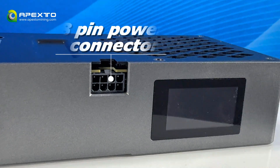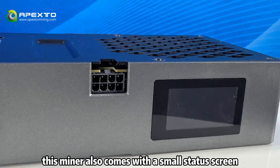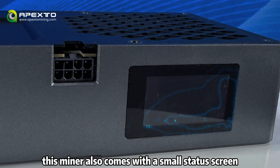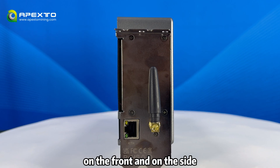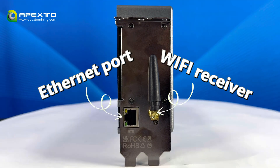Right here it has an 8-pin power connector, exactly like standard graphics cards. This miner also comes with a small standard screen on the front, and on the sides it has an Ethernet port and a built-in Wi-Fi receiver.